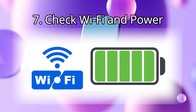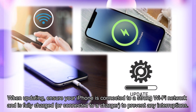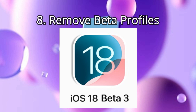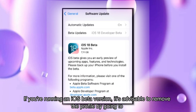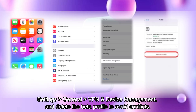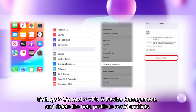Step 7: Check Wi-Fi and power. When updating, ensure your iPhone is connected to a strong Wi-Fi network and is fully charged or connected to a charger to prevent any interruptions. Step 8: Remove beta profiles. If you're running an iOS beta version, remove the profile by going to Settings > General > VPN and delete the beta profile to avoid conflicts.